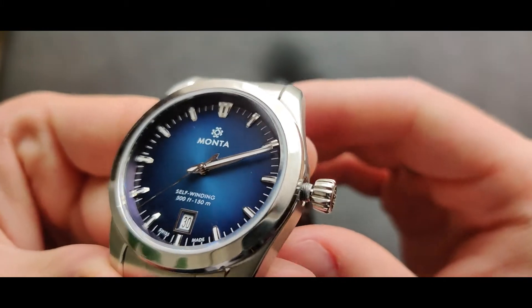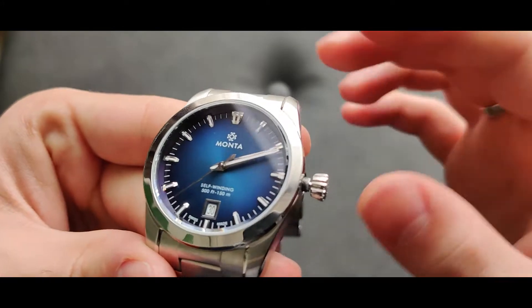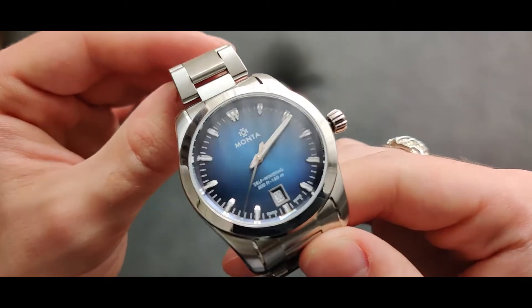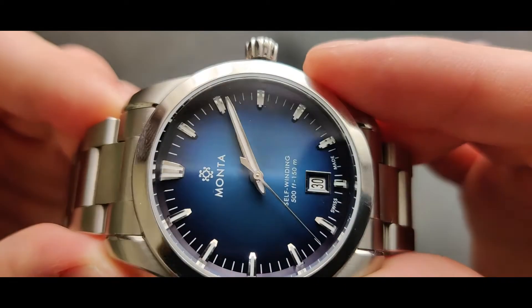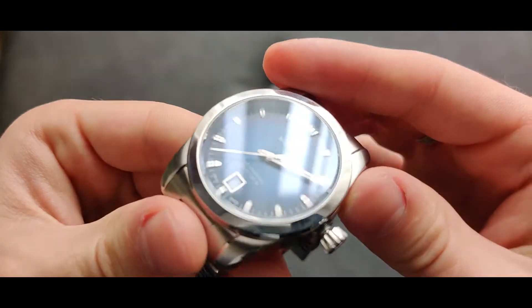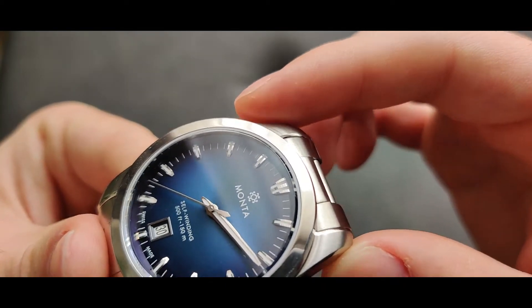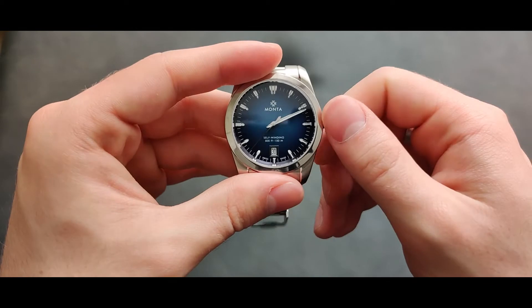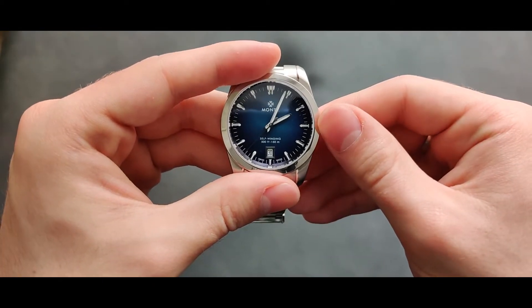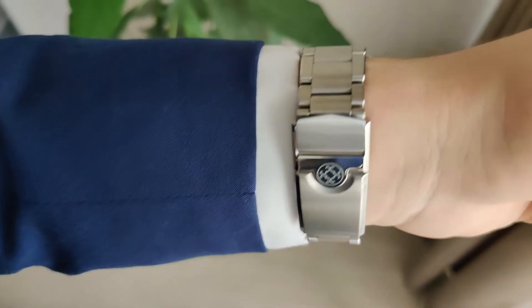They put so much thought into the design — the dial was manufactured over 18 months. When I first saw this watch I thought it was blue going to black, but I believe it actually goes to a very dark purple. You can see this on the circle around the dial — it's purple there, going to really dark purple and then to black. When the light hits it you can really see that. It's a really beautiful dial.